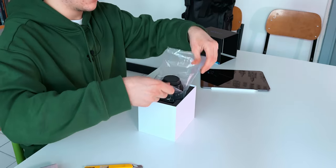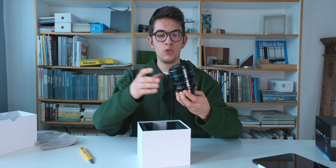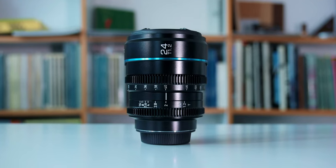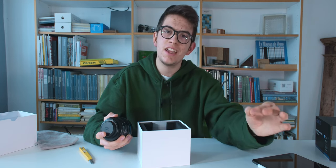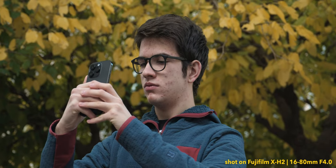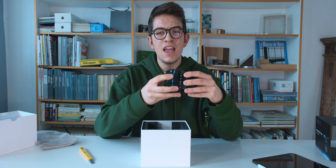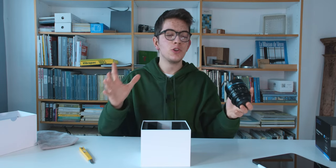Here we have it finally — the Sirui Nightwalker 24mm T1.2. This lens is pretty particular even for its T1.2 aperture, and it should give videos an extremely nice, great-looking bokeh in the background. Right now I'm using the Fujifilm 16-80 at about 16mm with a bokeh of f4, which isn't amazing. With the T1.2, that should be definitely better and more cinematic.